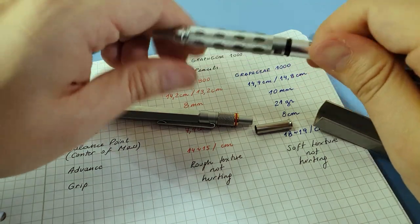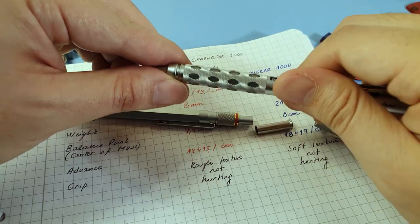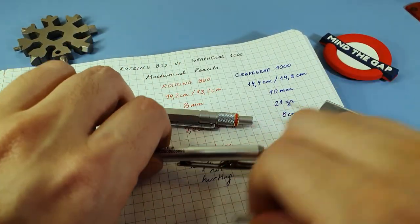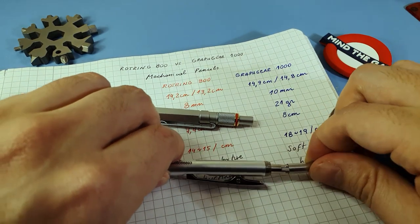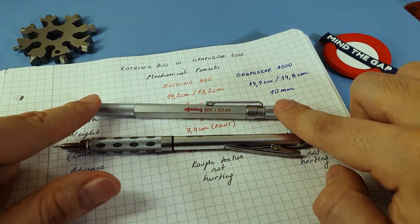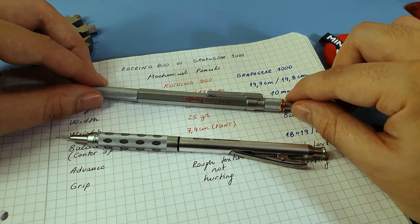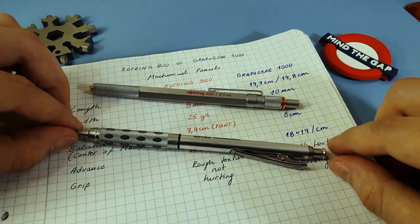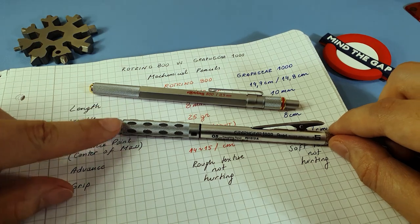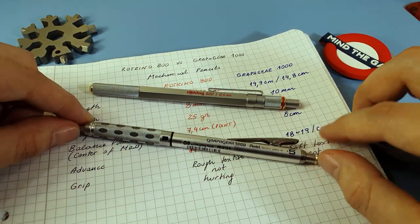As a matter of quality, I must say that both pens feel like good quality, but the plastic and metal mixed construction on the Graph Gear doesn't give me much confidence. Quality-wise, from a construction point of view the 800 has the edge. But the Graph Gear is not so bad — it's just a matter of preference. The only concern is that plastic and metal connection.